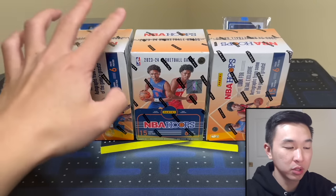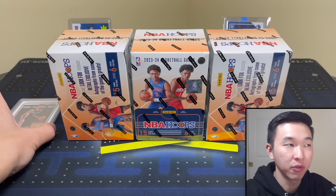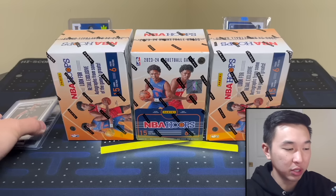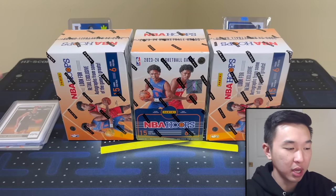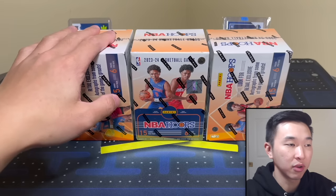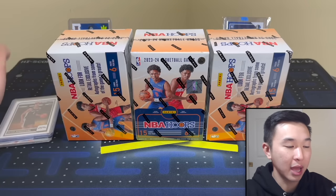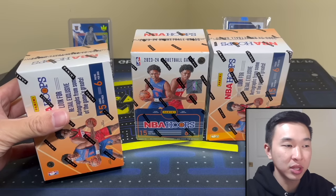Commenting how many Wembys we pulled in our Wemby chase video from several days ago will get you entered to win these three Wembanyama cards — one, two, and three — for someone who puts the correct answer down below. That'll last for about a week from when that video went live, so good luck. More coming soon.